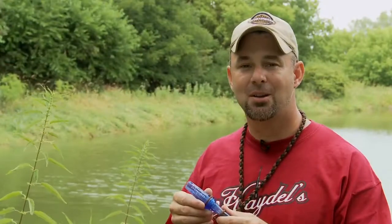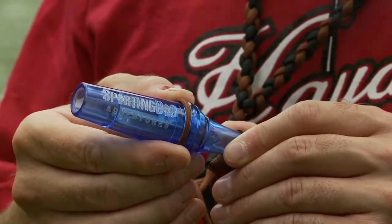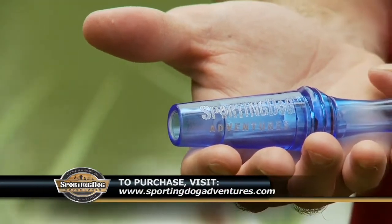I chose this model of call because I am not the greatest caller. I like a double-reed call because it's easier to blow, it's got a good stylish look, and when we field tested it, it worked. If you're looking for a classic-looking call that's easy to blow at an affordable price of $30, please check out my website at SportingDogAdventures.com and you can buy yours today.